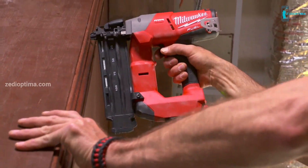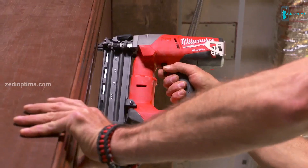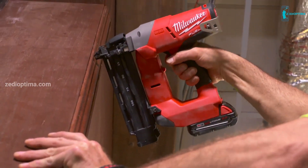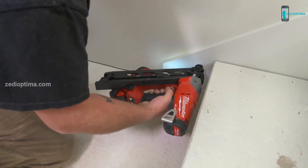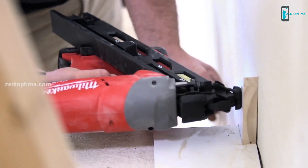Performance is phenomenal. Most nailers will not countersink into solid oak. It's just a joy of walking around with it, not carrying a hose. I was surprised by the power of the Milwaukee nailer — because it's battery powered, it has just as much power as a pneumatic. Without having to set up hoses, it saves time and I just love that.